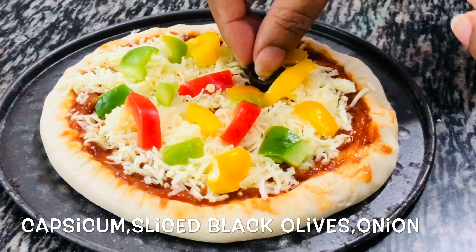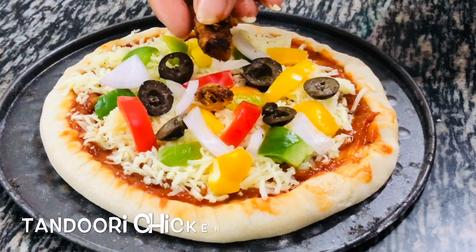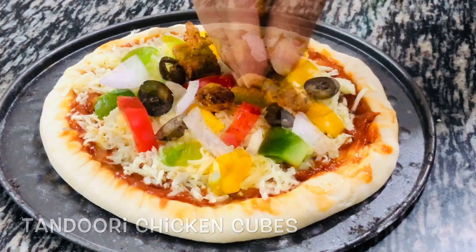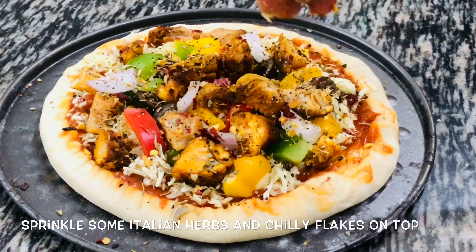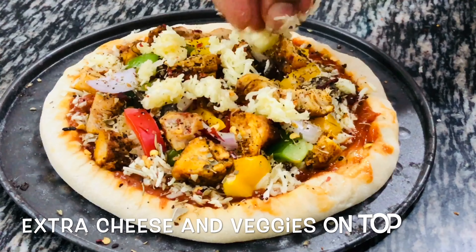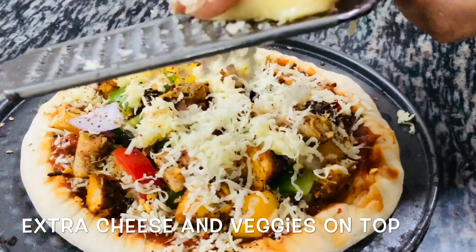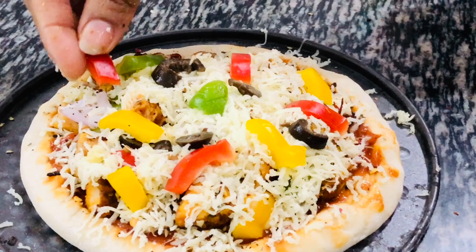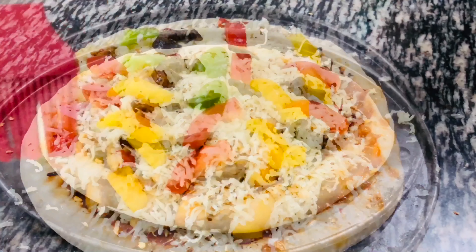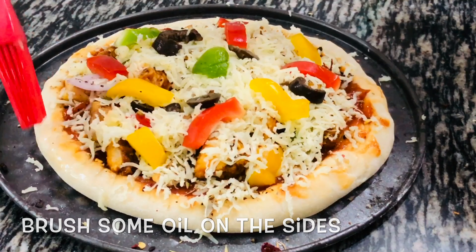Add all three colors of capsicum, some black olives, some onion pieces, and then tandoori chicken cubes. Sprinkle some Italian herbs on it, some chili flakes, some extra cheese on top, and also some small pieces of capsicum and olives to make it look a little more colorful from the top. Once done, apply some oil on the edges to keep the crust soft. I am going to bake this inside the kadai.